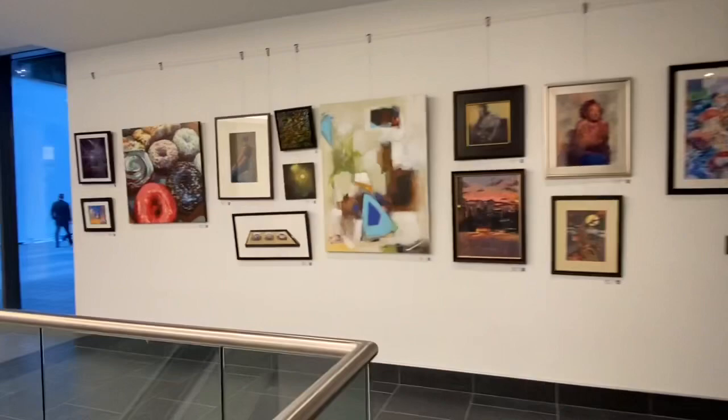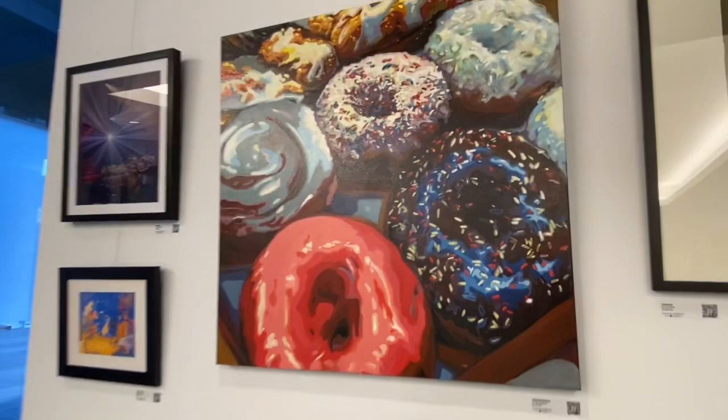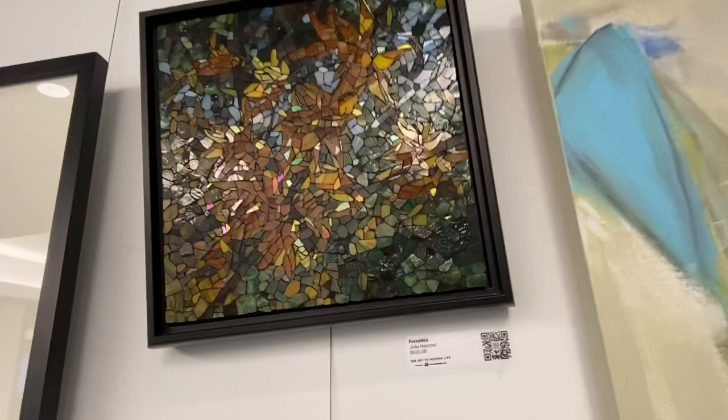Oh my word — gaining weight just looking at it! Donut's Celebration by Art McNaughton — it's really awesome. There's my forsythia — oh, it's really capturing the light. And there's more work in here in the elevator bay.